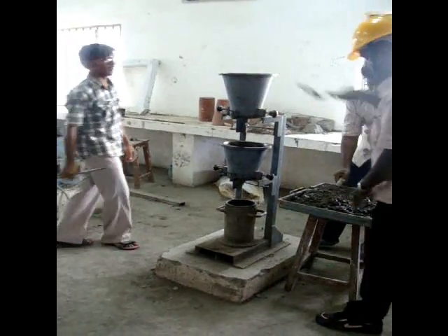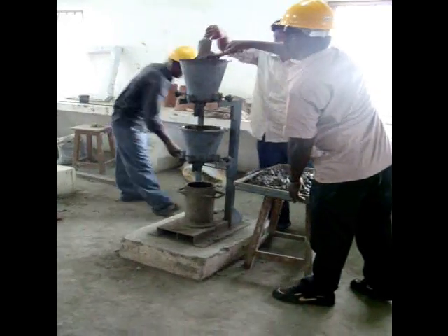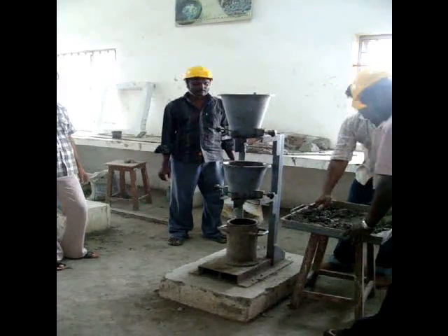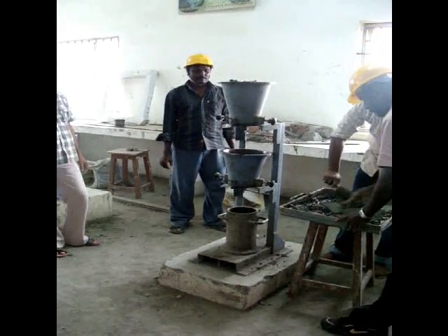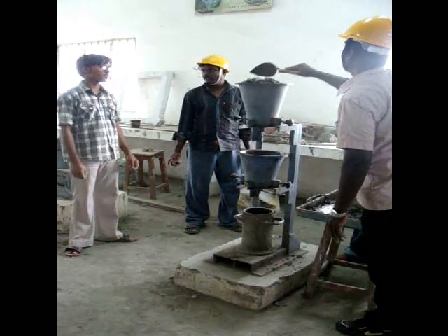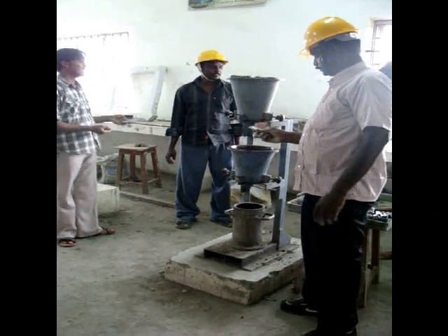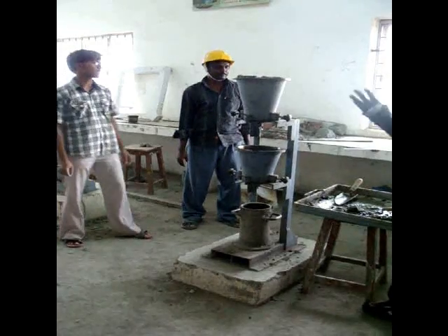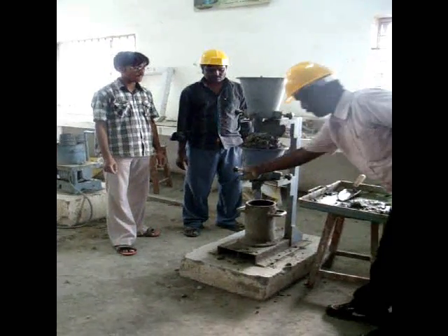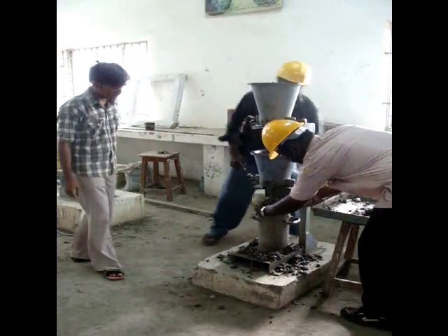Pour the fresh concrete gently into the top hopper and level the brim of the concrete. Open the bottom lid of the top hopper so the concrete flows down into the second hopper. Then open the bottom hopper lid so the concrete fills into the cylinder.